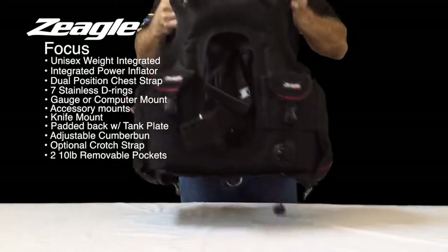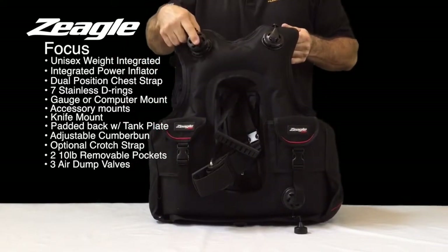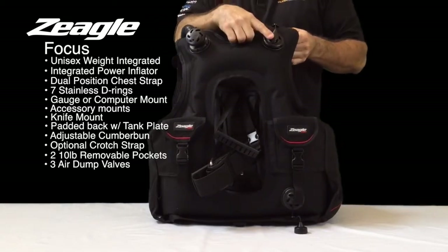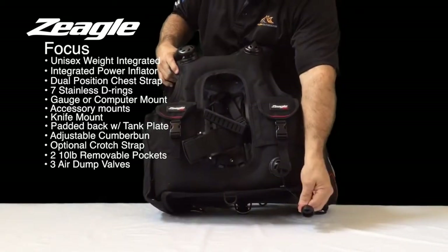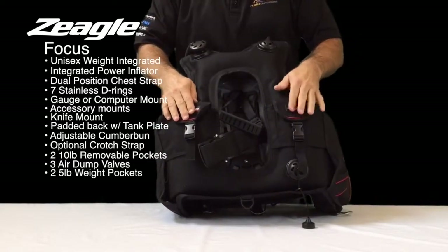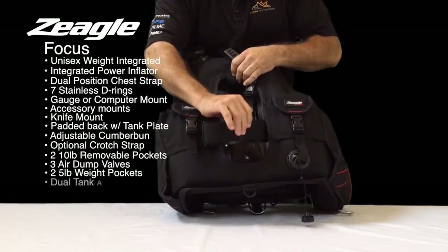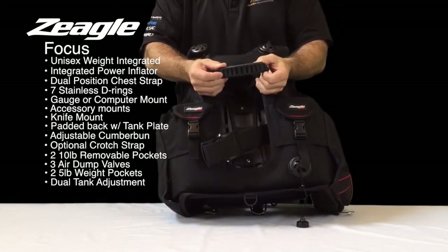On the back of the BC we have three places to dump air: one on the top with the corrugated hose, another shoulder dump on the top, and a rear pull dump on the bottom. The BC also has two five-pound weight pockets for the back that are non-dumpable, a tank band, and a tank positioning strap.